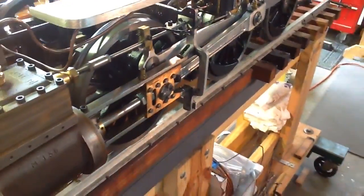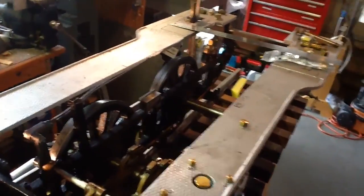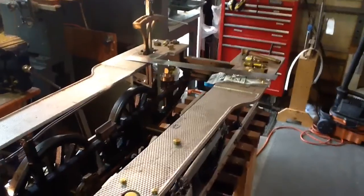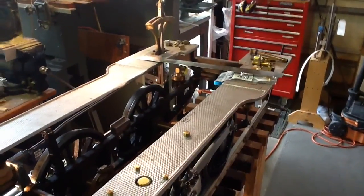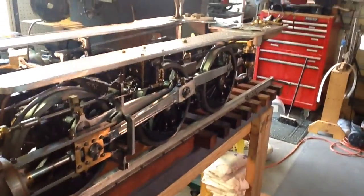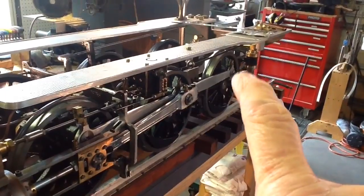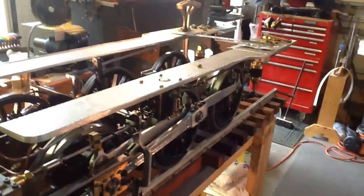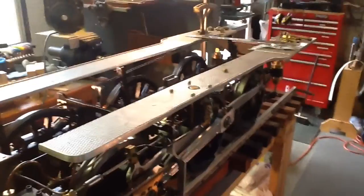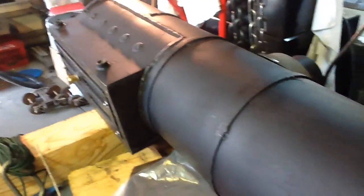I've checked the box on cotter keys and Loctite on everything that could come loose. One more thing before I put the boiler in place - I can build the connection. You can see I've got some little pieces of pipe sitting back there to do the piping that connects the steam-operated brake cylinders back there. I'll get some of those little details done and then work on the boiler jackets and the handrail things while I've got it at this stage.